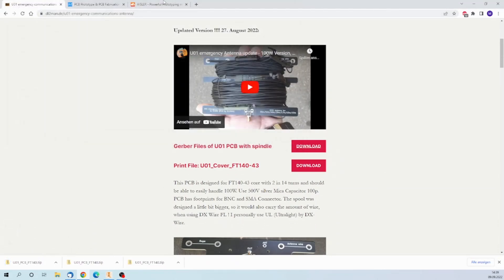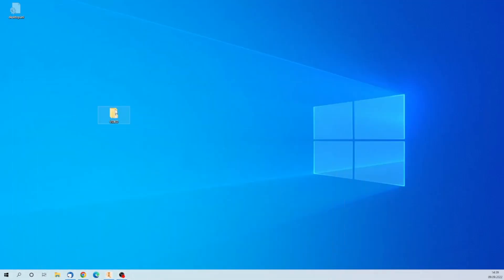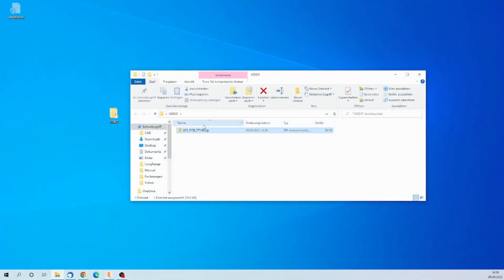Save it. As you can see, the file has been downloaded here — that's a zip file. I don't unpack it, I don't extract it. Just leave it as it is.